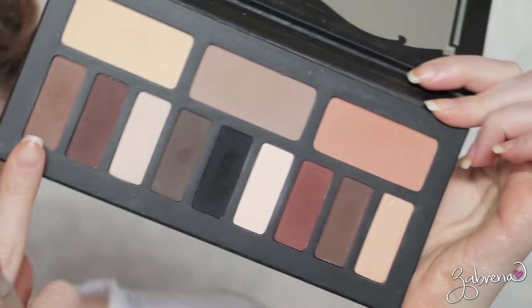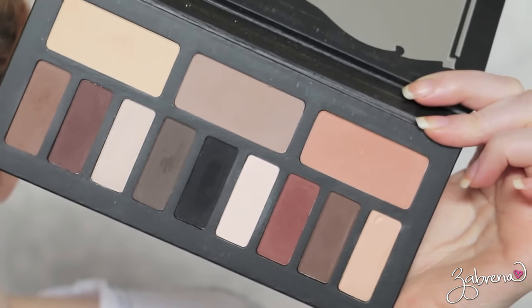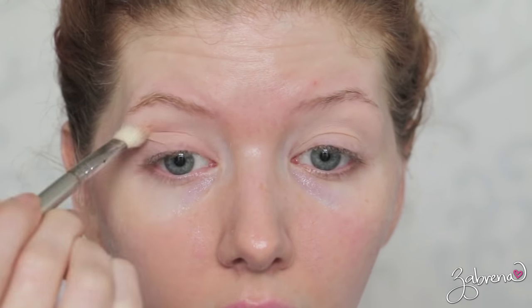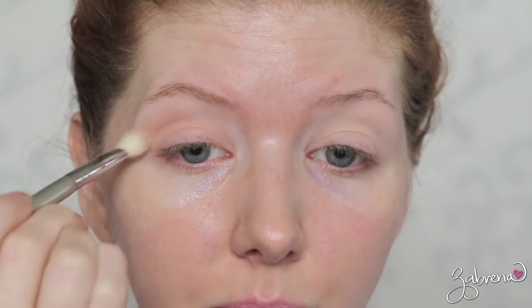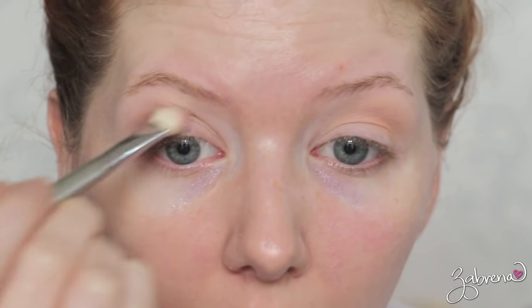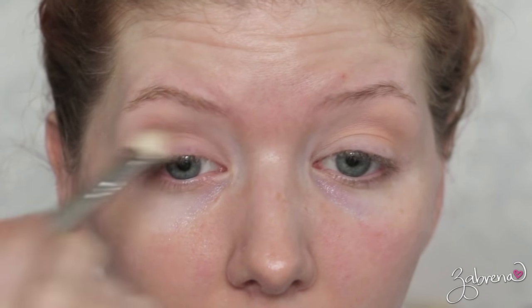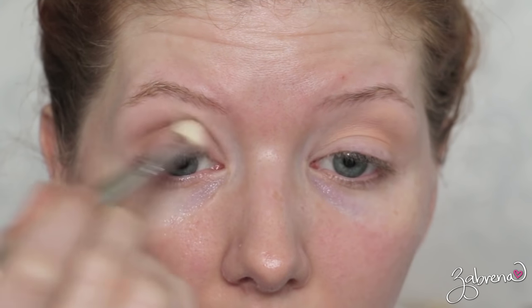From the Kat Von D Shade and Light palette I'm taking this shade and this shade and I'm going to be mixing them together. I'm first applying the orangey shade into the crease using the Sigma E25 brush — real light deposit, nothing too heavy. And then I'm going in with that brown shade and applying that over the orangey shade and blending the two together there in the crease. The first shade just helps to warm up the second shade.